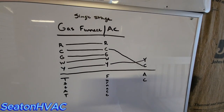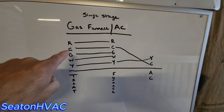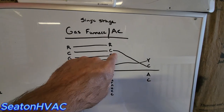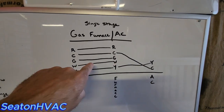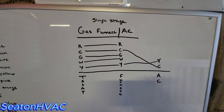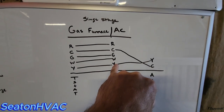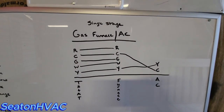Single-stage gas furnace with a single-stage air conditioner — very basic. Red to red, that's your 24 volts hot. Common to common, blue. G controls your fan, green wire, G to G. W to W, white wire. Y to Y, yellow. That's going from your thermostat to your gas furnace — real simple. Then from your gas furnace out to your single-stage air conditioner, it's your first-stage compressor wire, Y, yellow, outside. And then your blue common outside. That's all you do — simple single-stage gas furnace AC.